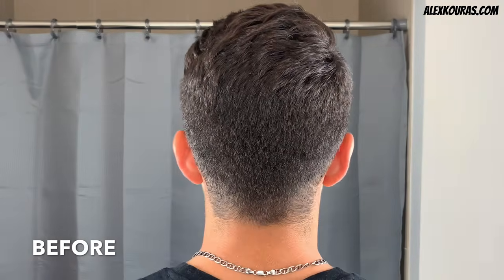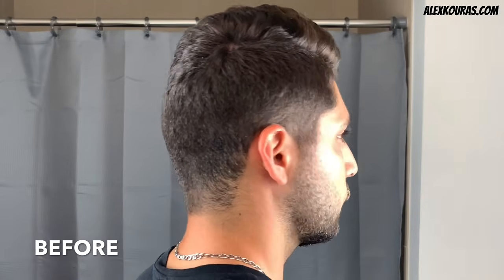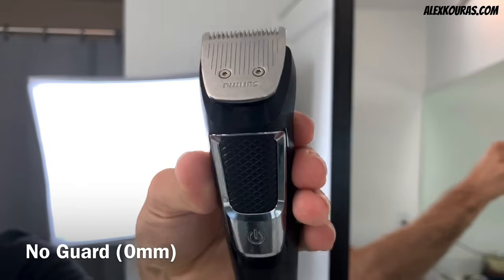Here is the before 360 of my hair before the self haircut. In this self haircut, I'm going to be shooting for a mid fade on the sides and back, and using my thinning shears to blend in my current haircut on top.